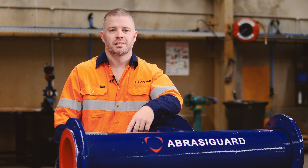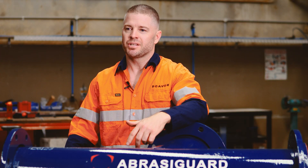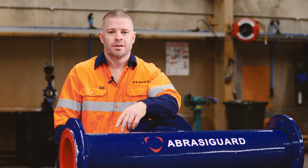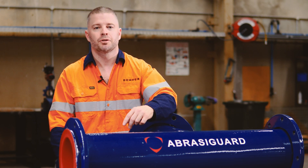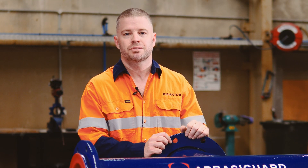If your slurry piping is always failing, take a look at this AbrazerGuard polyurethane line spool. We custom engineer these for abrasive slurry in process plants and pipelines. This spool is a carbon steel DN250T piece with a 12mm polyurethane liner. This one has swivel flanges, which makes it easier to install, but we can make them in whatever end connections you need.